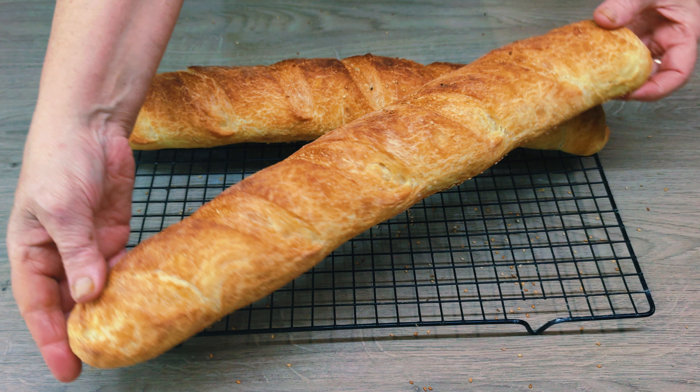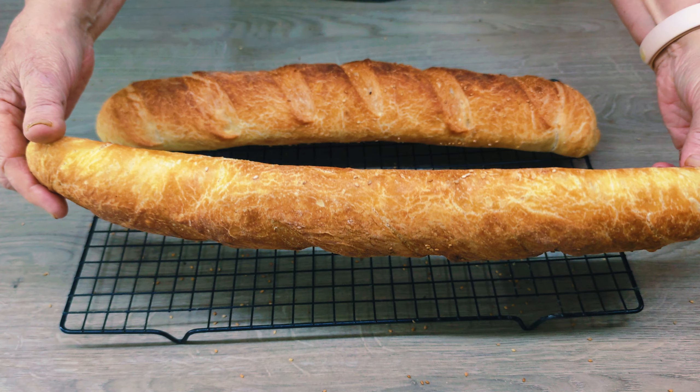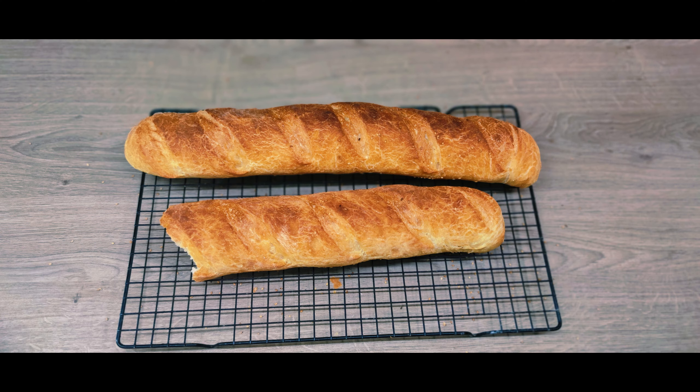Look how beautiful they are. Look what we have inside — the flesh is tender and fluffy. With milk, a freshly baked baguette is a real treat. Thank you for making these delicious French baguettes with me. I hope you enjoy their crisp crust and soft, airy crumb. Don't forget to subscribe to my channel, like, and share this recipe with your friends. Your comments and opinions are very important to me. Share your impressions and tell me how it turned out. Enjoy your meal.